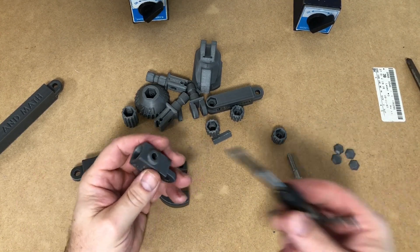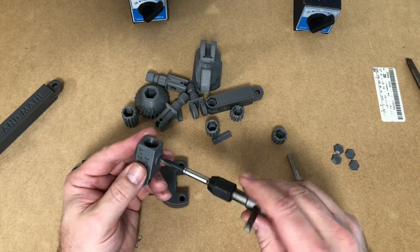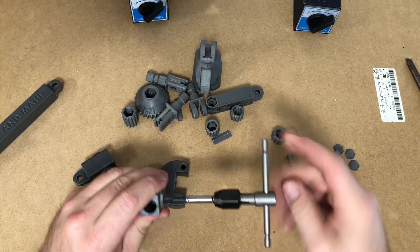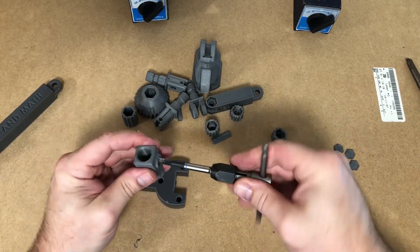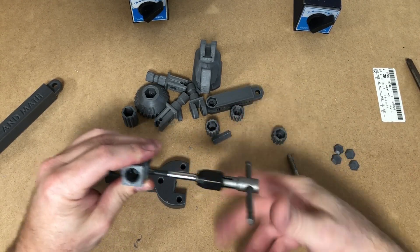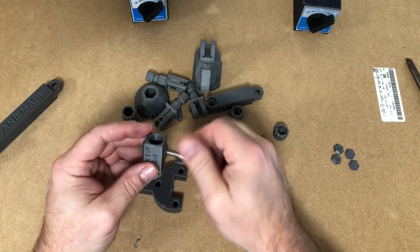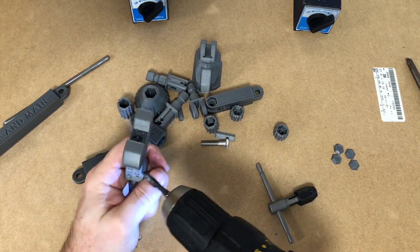Some of these holes need to be tapped. I always use quarter-20 — that's just the size I prefer to use. It taps effortlessly. Try and be as square as you possibly can to the hole — it helps. I guess I should demonstrate power tapping with the drill, but I prefer not to. Hold it as perpendicular as possible, nice and firmly.